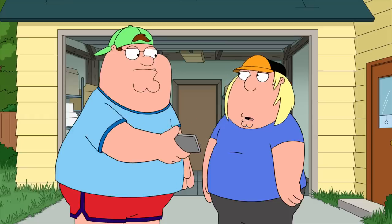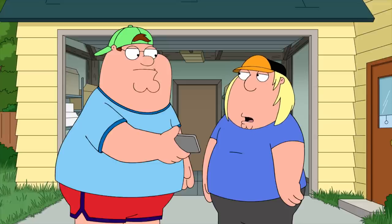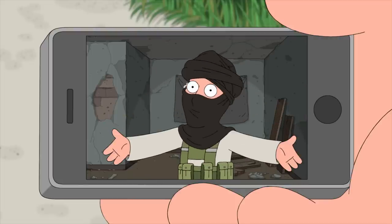Did you know Cory got recruited by ISIS? He disappeared, and now there's this guy doing ISIS videos, and they think it's Cory. Salaam alaykum, guys. This is Cory, here to talk about making a dirty bomb with stuff you can find in your kitchen.